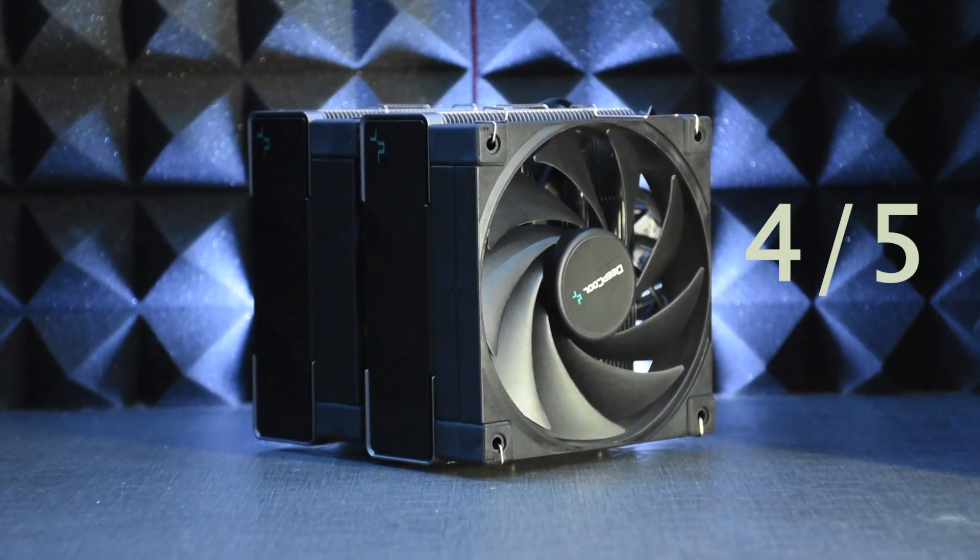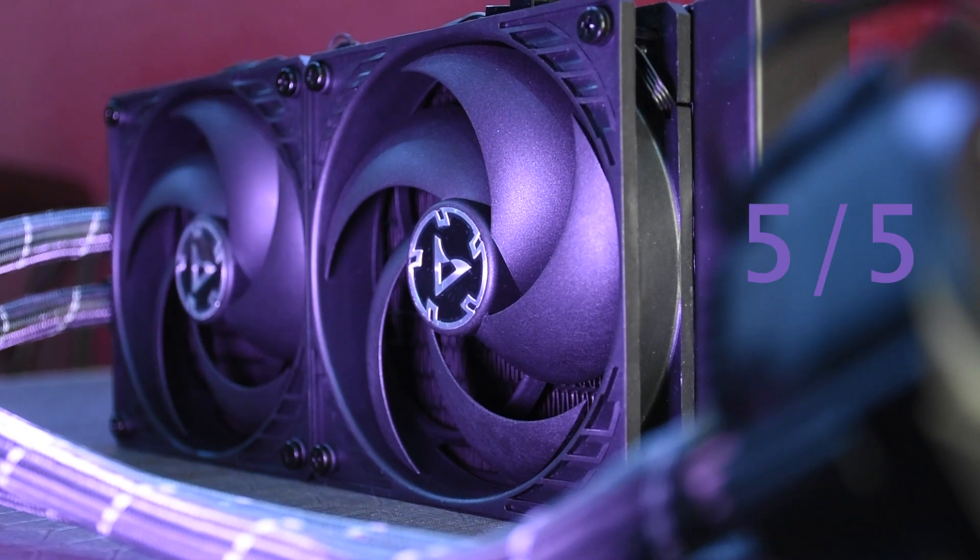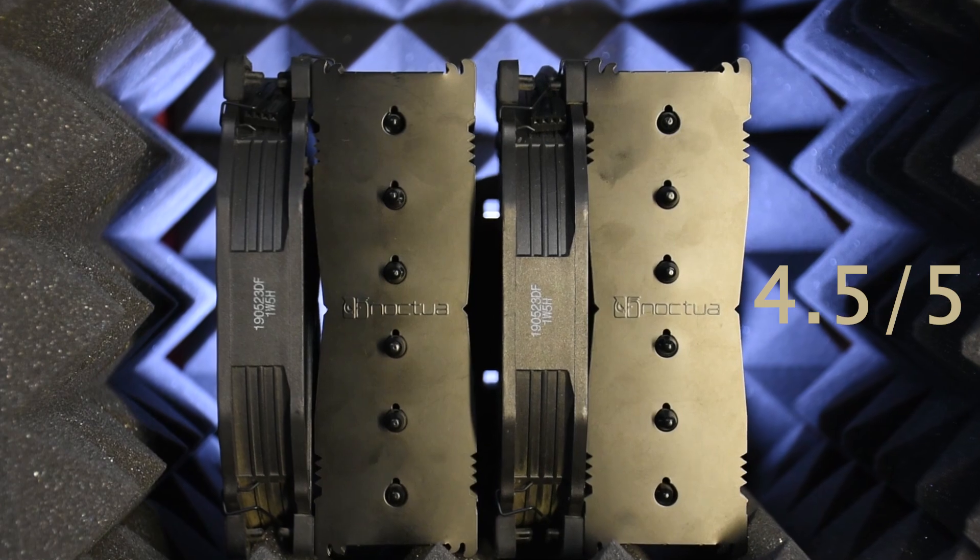For performance scores: Deepcool AK620 gets a very well-deserved 4 out of 5, especially given it's competing against an AIO and a 140mm air cooler. The Arctic Liquid Freezer 2 gets 5 out of 5 because it, hands down, had the best thermals. The Noctua NH-D15 Chromax Black gets 4.5 out of 5, although its temperatures nearly matched the Arctic Liquid Freezer 2.